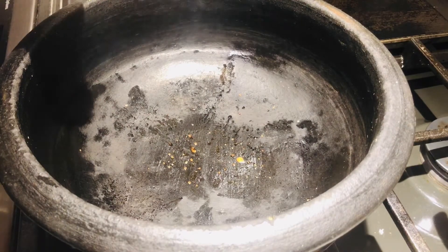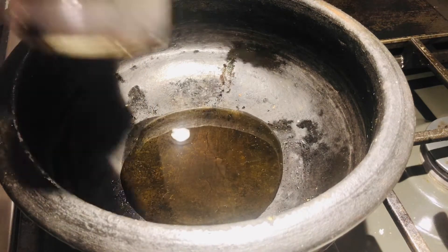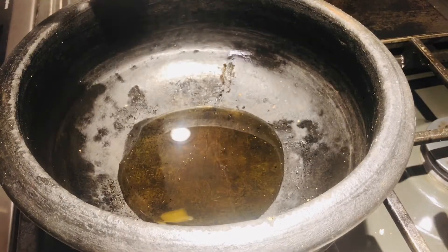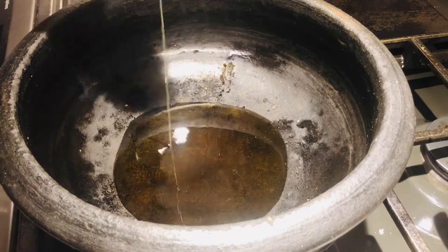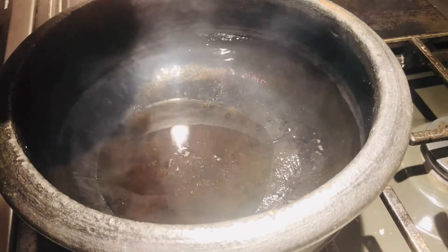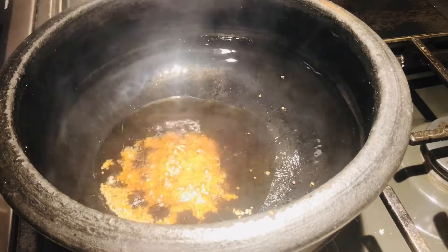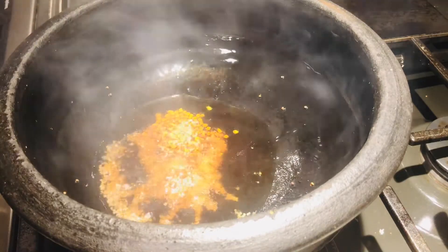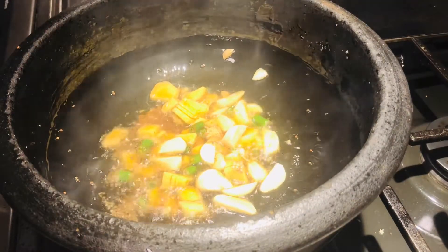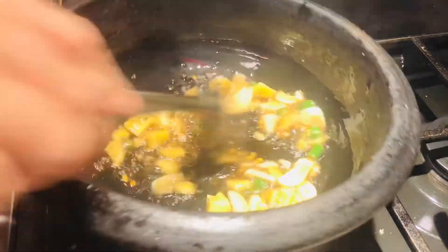First I'm going to take sesame oil — this is fresh sesame oil, and I use it for multi-purpose use. The oil is quite hot, so I'm going to add in mustard first, then fenugreek seeds. Then in goes ginger, garlic, and green chili, and I'm going to sauté it.